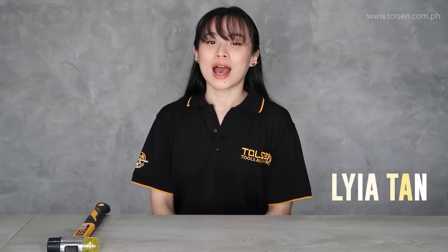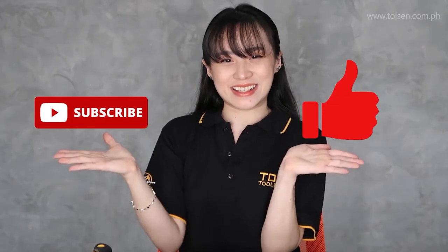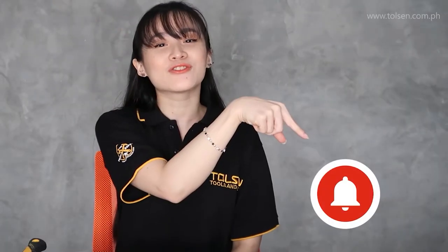Hi guys! Welcome! I'm Laya and I'm here to unbox or to show you how to use our products and tools. Before I proceed, don't forget to subscribe and like. Also, hit the bell button for more updates and notifications. Let's begin!